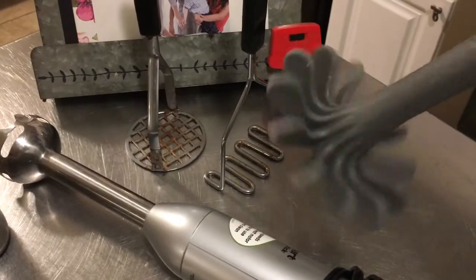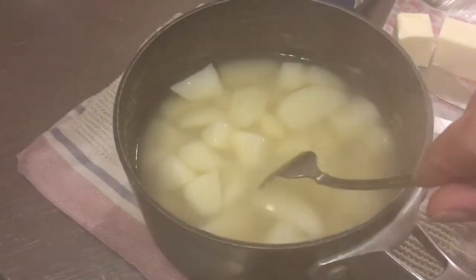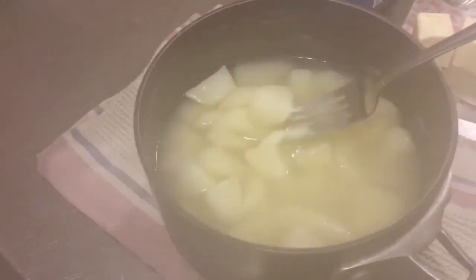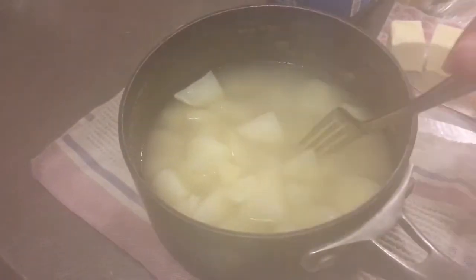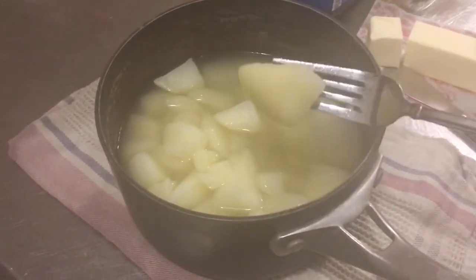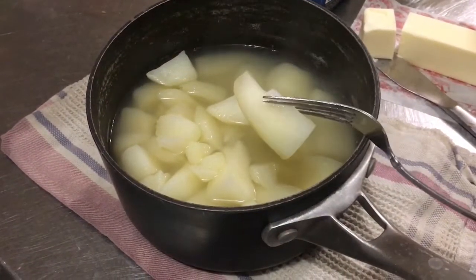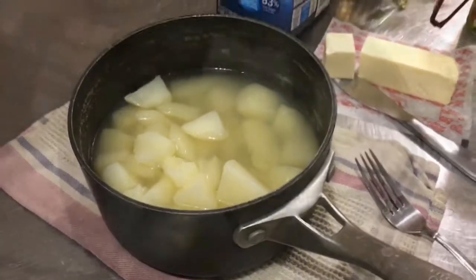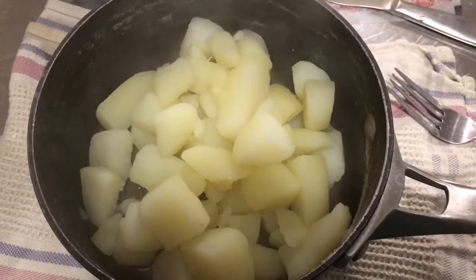The potatoes are done — you can see when you put a fork in it, it just breaks them in half, so they are almost overly cooked. I let them get away from me a little bit. You do not want them any more cooked than this. So I'm going to pour off the water and then go ahead and add my seasonings.